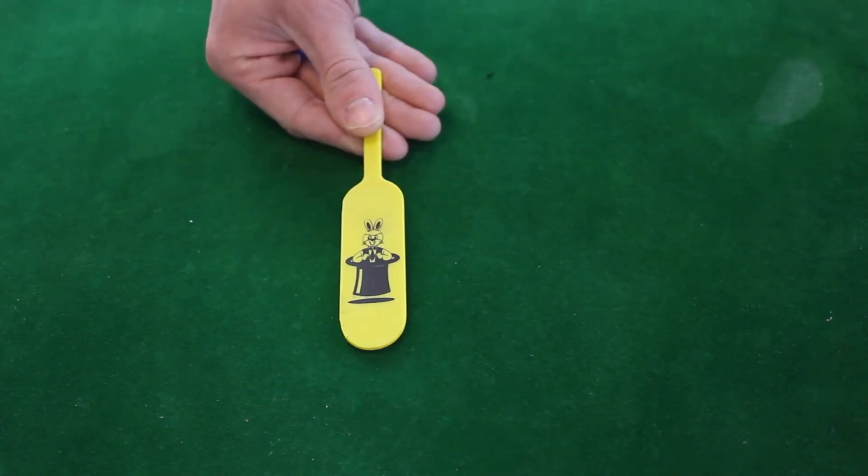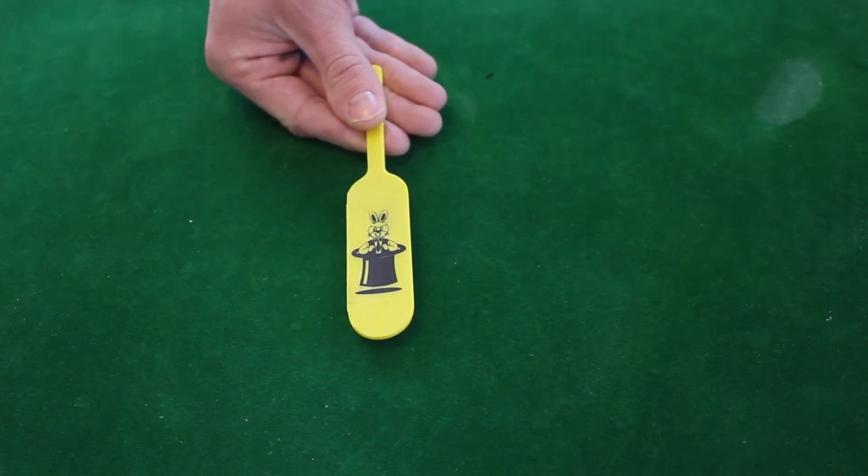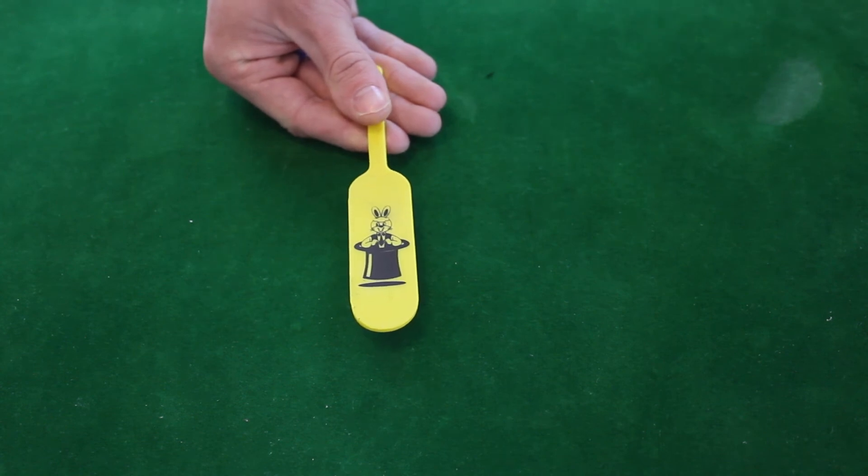If you like this magic trick, the links to the paddle are below. It comes with full instructions and it is very easy to perform. It's easy to perform for kids, and kids can perform it themselves as well, so it's really good.